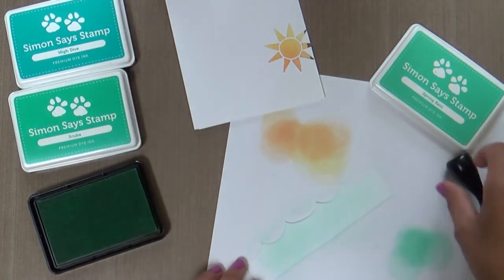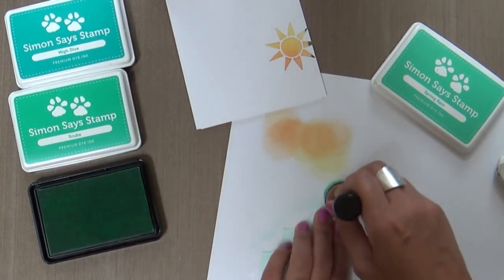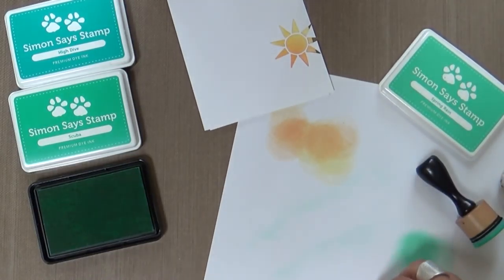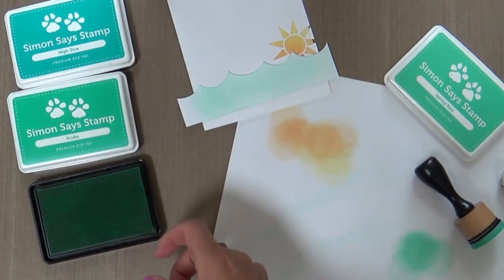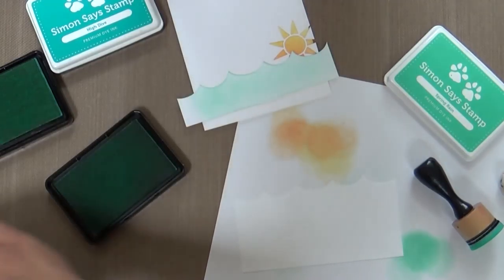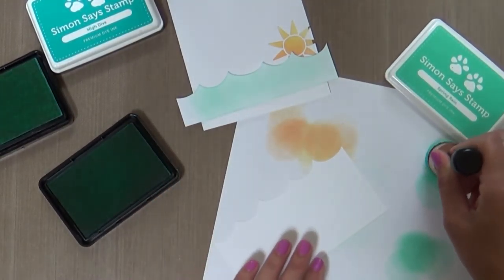It's just dreamy. And then for the other wave, we're going to go a little darker. I also want to say you could ink blend before you die cut if you want, but then that would mean you'd have to think ahead. Thinking ahead is really not my strength. So for this one we're using Scuba — or as I like to call it, scuba-do-ba-doo.